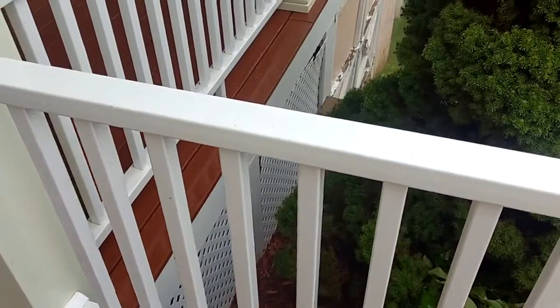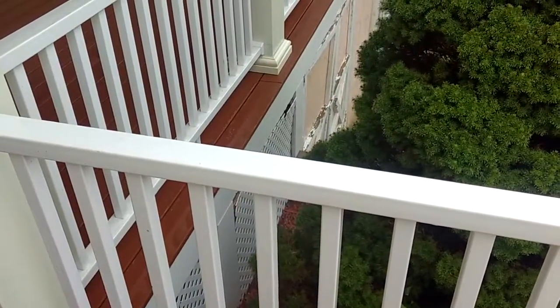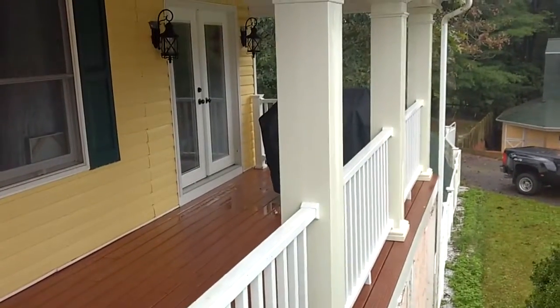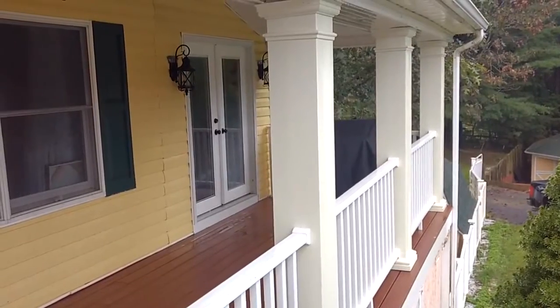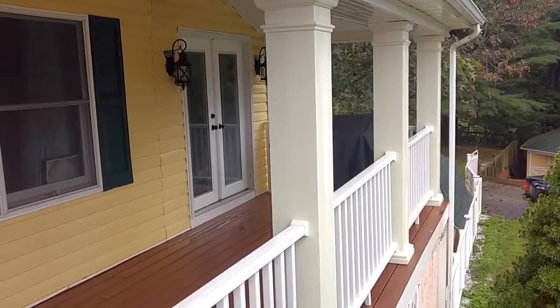Look how white the rails are, and they have been exposed to ultraviolet rays for over maybe 15 years or so. These columns go white when they were installed, but the ultraviolet rays over time give them a slight yellow hue.